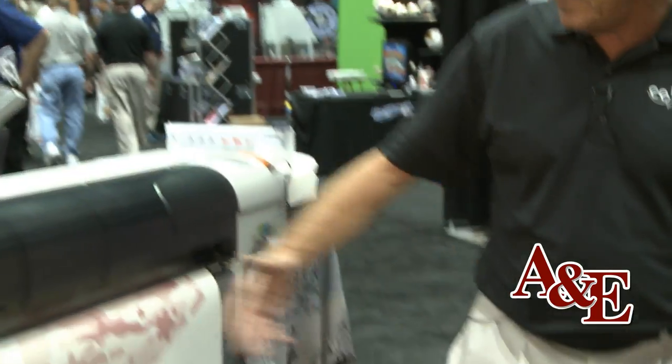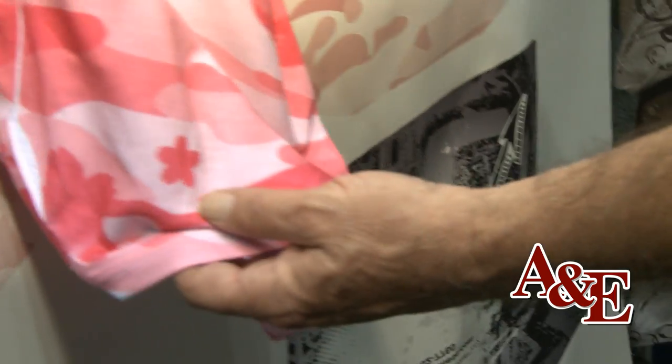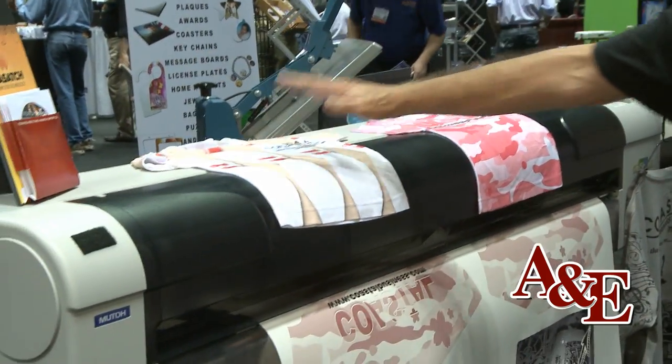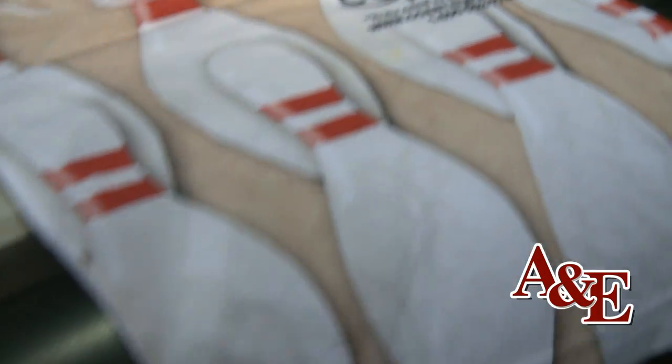Basically you can see with sublimation your inks are very flat on the print, but when you do the transfer they get very vibrant — so that's also a nice bonus. And when you decorate a polyester garment with sublimation, it dyes the fabric. It's not on top of the fabric, it's in the fabric, and it will last as long as the fabric does.